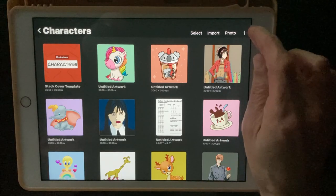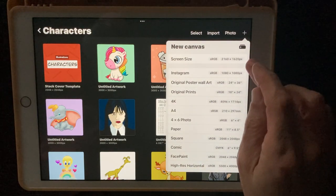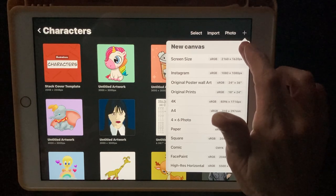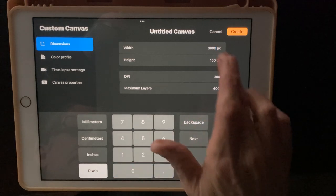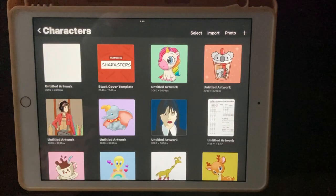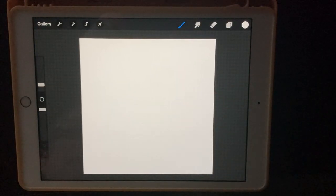Let's start by creating a new canvas. Click on the plus at the top right corner and we're going to do 3000 by 3000. Click on the little black folder there, it will come up with this screen. Type in 3000 by 3000 and hit create. And there we are, our new canvas ready to go.